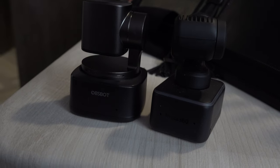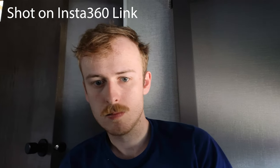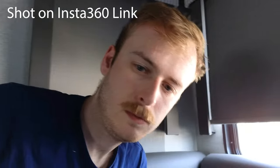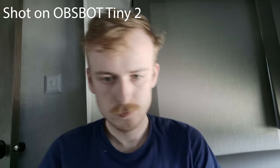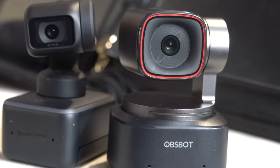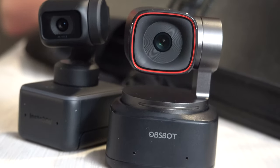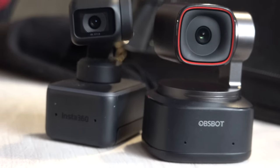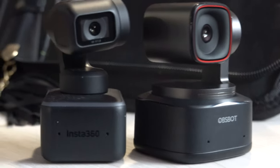Both of these cameras feature tracking, which means you can use hand gestures to have the camera follow you around the room. This is really helpful if you're streaming, unboxing things, or want something more dynamic — like a live yoga session — without needing someone behind the camera or multiple cameras around the room.